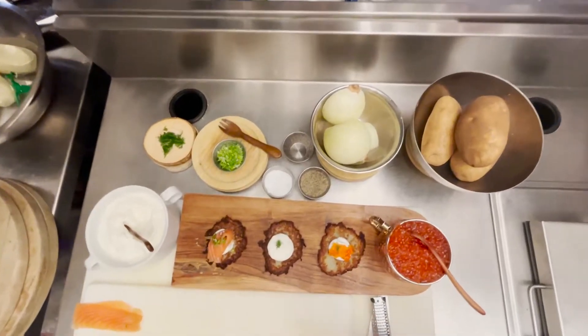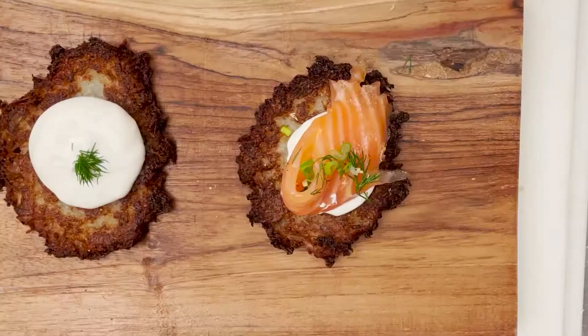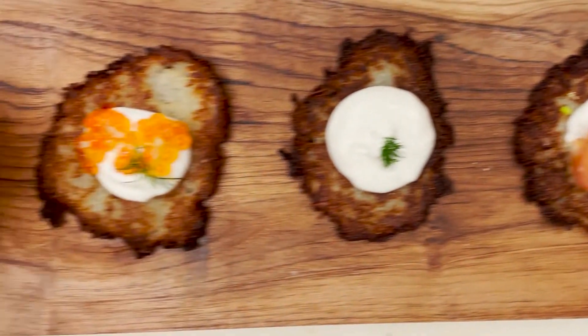Hi everyone, I'm Chef David Tay from Lux. Every year I love catering for the Light of the Night, the annual Hanukkah Gala, hosted by the Young Friends of the Museum.